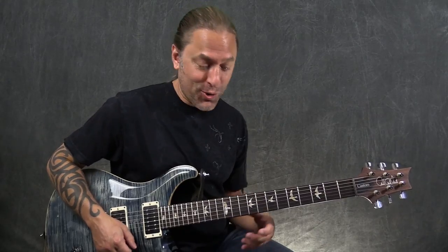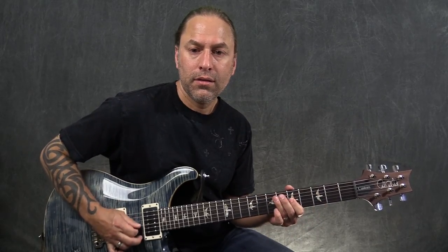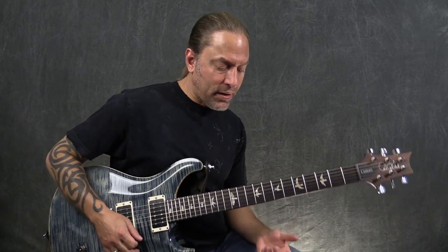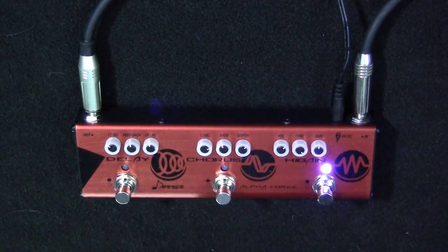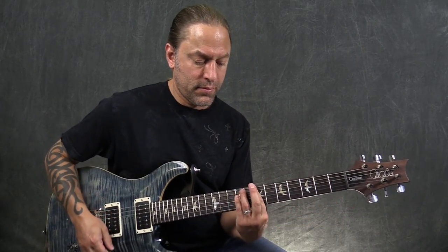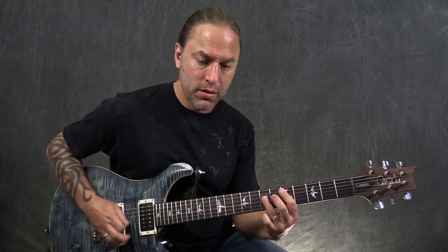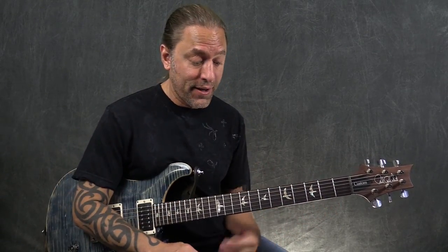Now let's get to the meat and potatoes of this, which is the distortion channel. Very meaty. The distortion channel has your level, your tone, and your gain. The level is how loud the channel is — I'm always trying to set it so it's kind of unity gain with the normal volume of my amp. The tone control handles treble and bass, taking the treble out of there. I'm not sure if there's a little bit of a mid scoop as well.